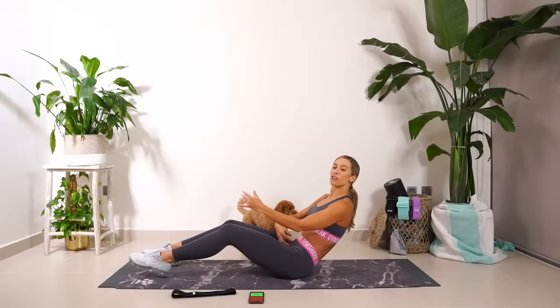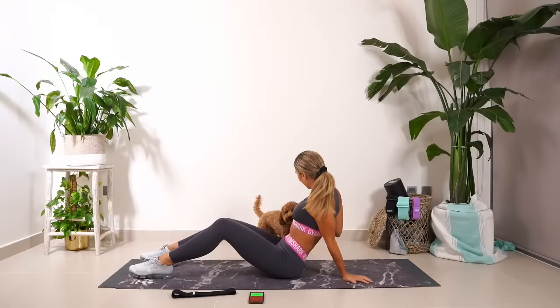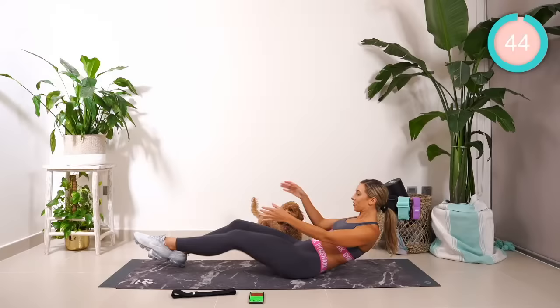Good work. If you want to pump, hold. Hold it. Everyone else, have a break. How are you going? We're going on to the other side. Five, four, three, two, let's go.